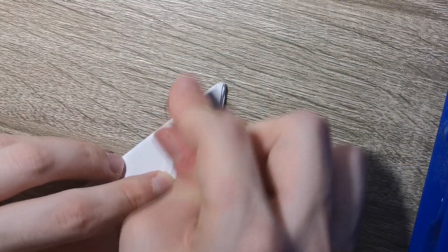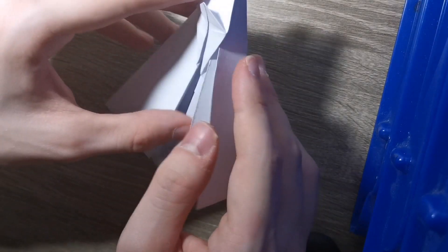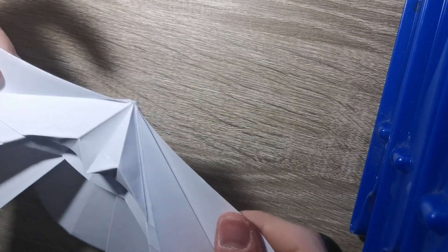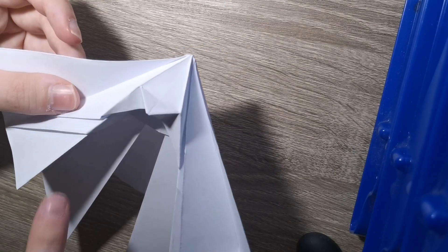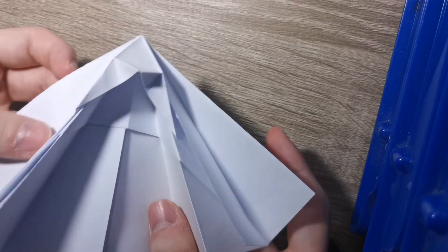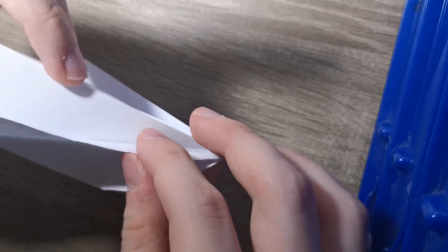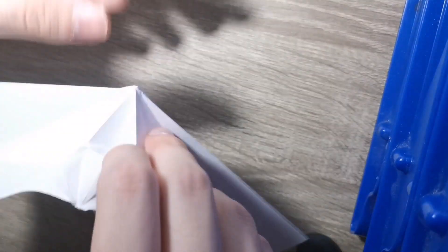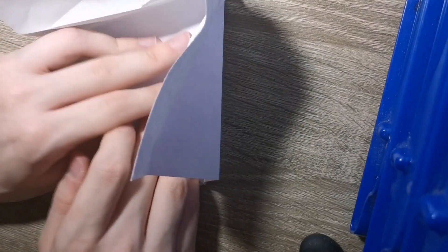Just like so - fold it down. Now you're going to unfold this whole top so you can pull apart here and then pull up. You just pull this apart but make sure that the layers here do not go out of position. You want them to be like this, but the top here you're going to pull this flap out just like that.